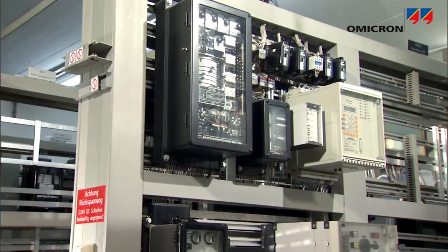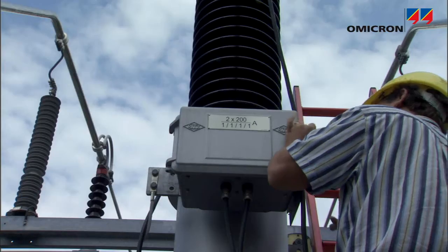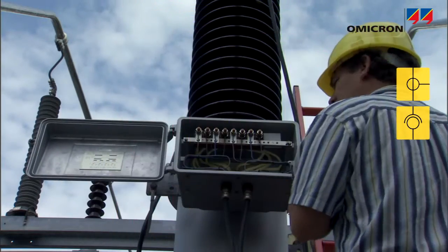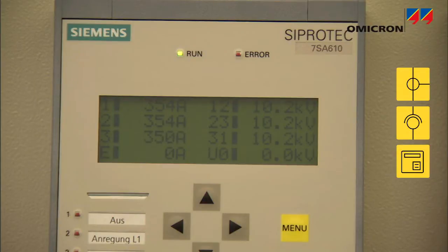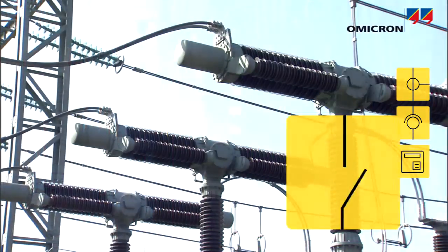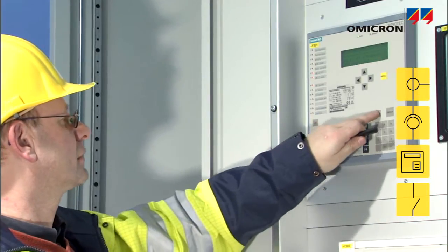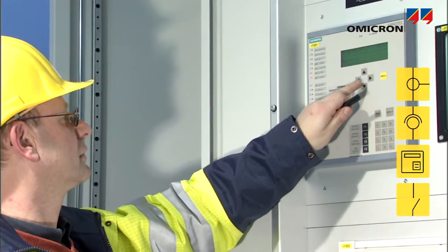Protection and control systems have to be integrated correctly in order for a substation or power plant to work reliably. All signals must be connected with the correct polarity from the instrument transformers to the automation units, meters, and protection relays, and from the relay's chip contacts to the circuit breakers. To assure the correct function of the protection system, each of its components is tested, as well as their interaction.